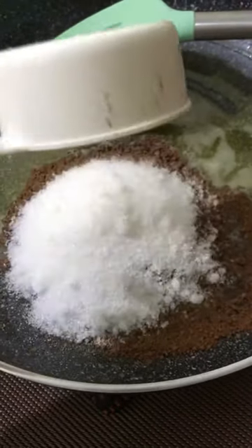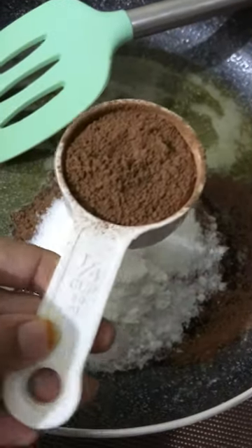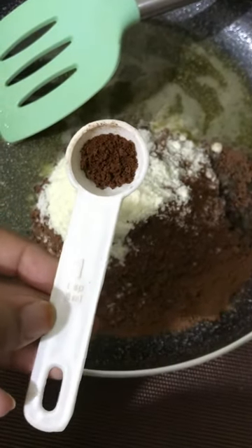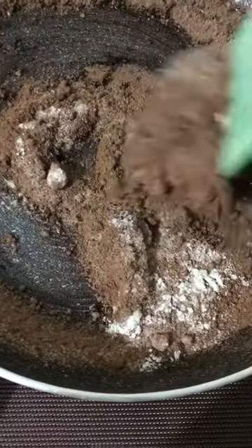Half a cup of sugar — you can adjust the sweetness according to your taste — one teaspoon of corn flour, a whole tablespoon of powdered milk. I put coffee in my every dessert, so half a teaspoon of instant coffee.